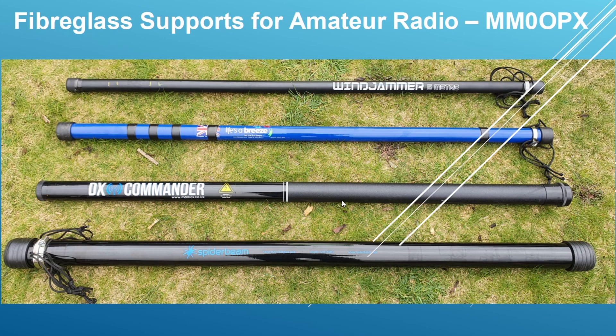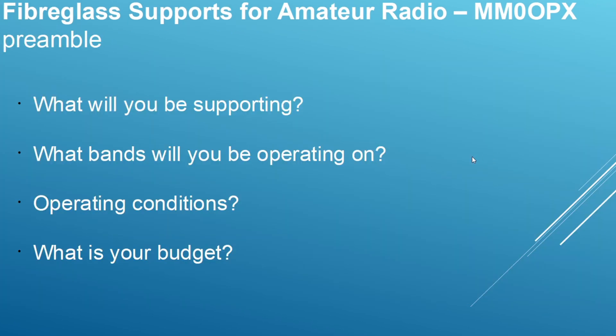So, fiberglass poles for amateur radio — what do you need? I actually own two of each of these four poles, with the exception of the DX Commander, and I paid full price for every one. A couple of questions to ask yourself: what will you be supporting? Will you be operating a quarter wave vertical or an inverted L? Are you going to put a balun at the top? What bands will you be operating on? Do you need something for SOTA, POTA, temporary operating, or permanent at home? And what is your budget?